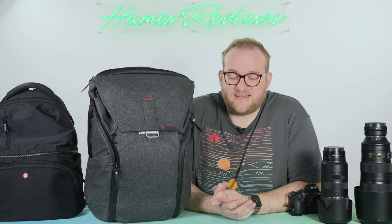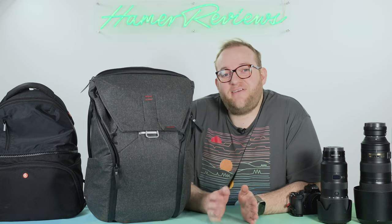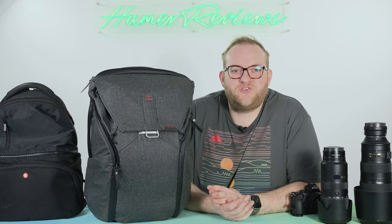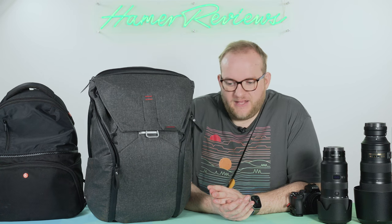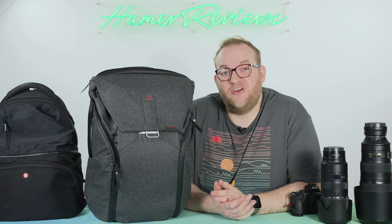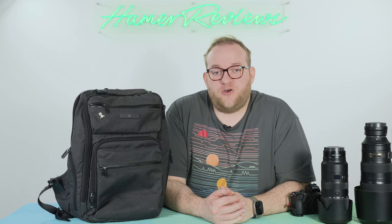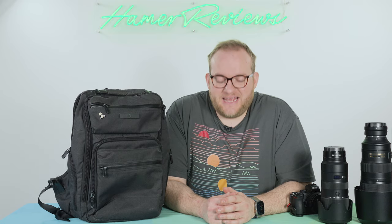Although camera bags are fantastic, and I own many of them, I usually find that their specific nature and design means they're not great if you're trying to do things other than just photography or videography. So the majority of the time, despite having so many camera bags, I don't actually use them. I just have a standard backpack that doesn't have any camera-focused features and beyond a laptop slot, it really doesn't have anything in the way of additional protection.